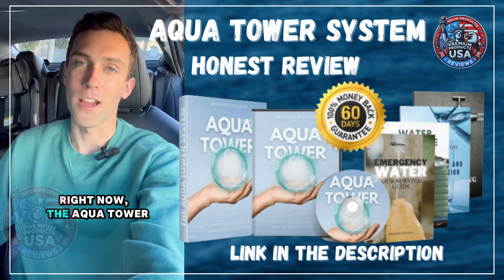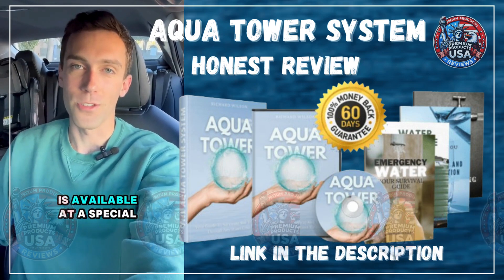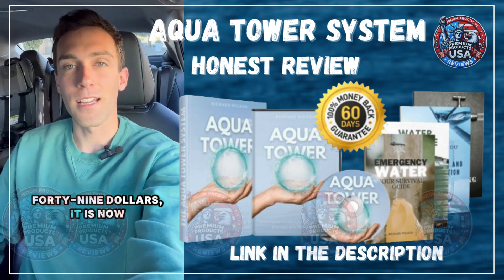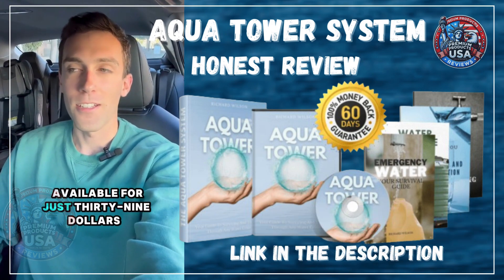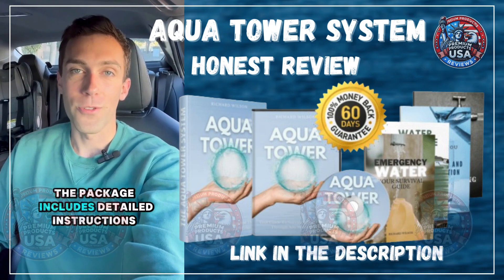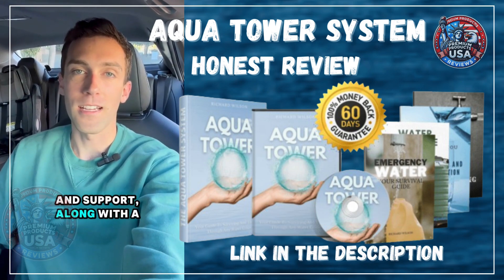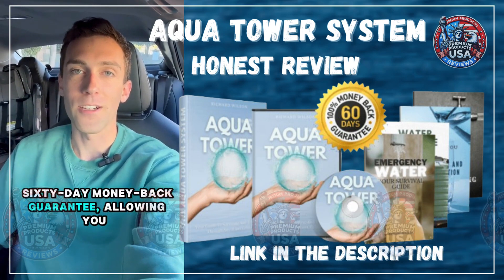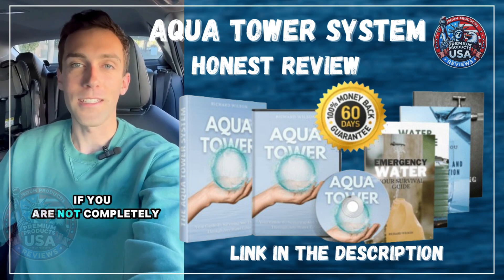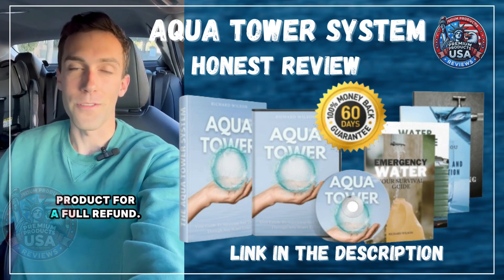Right now, the Aqua Tower is available at a special discounted price. Originally priced at $149, it is now available for just $39.69. The package includes detailed instructions and support, along with a 60-day money-back guarantee, allowing you to try it risk-free. If you are not completely satisfied, you can return the product for a full refund.